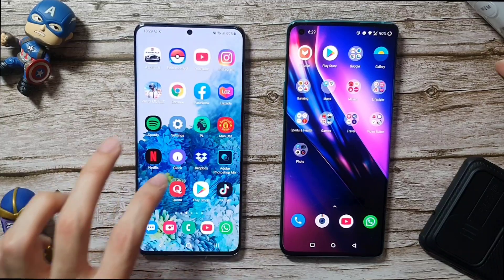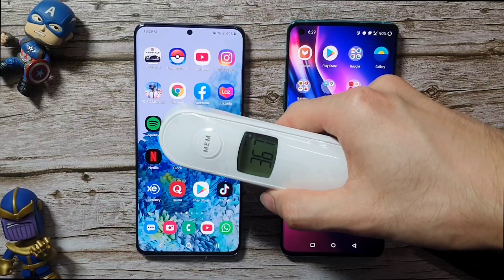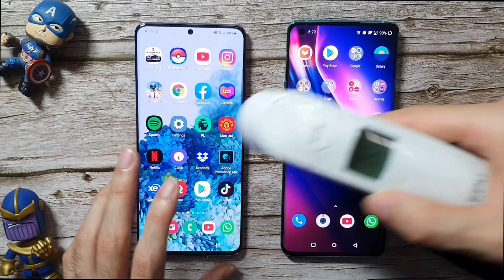Now we are going to test out the temperature. The OnePlus 8 Pro is at 36.7 degrees, and the S20 Plus is at 39.9 — much hotter than the OnePlus 8 Pro.